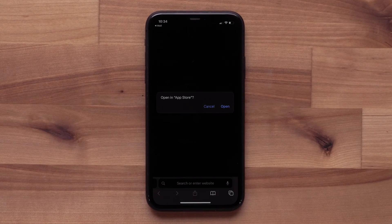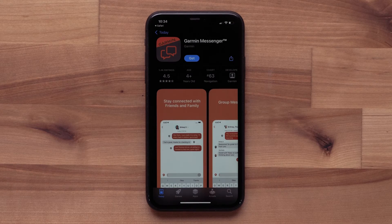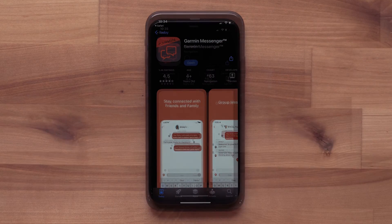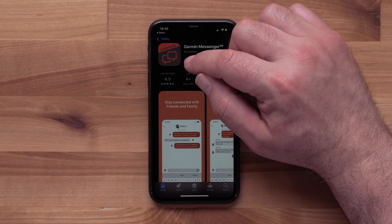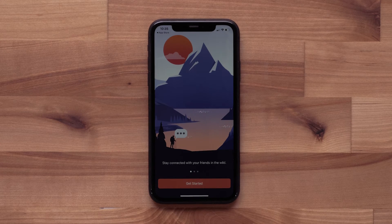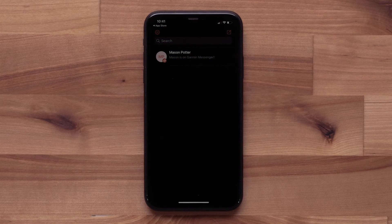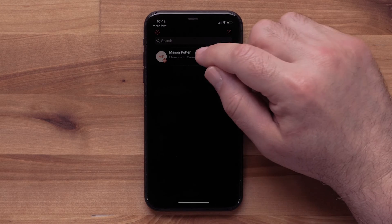The invite link will take them directly to the App Store or Google Play Store to download the Garmin Messenger app. Once it's installed, they will need to open the app and follow the steps to set up the Garmin Messenger app. Once logged in, any contacts that have the Messenger app will be shown, including yours as the one that sent the invite.